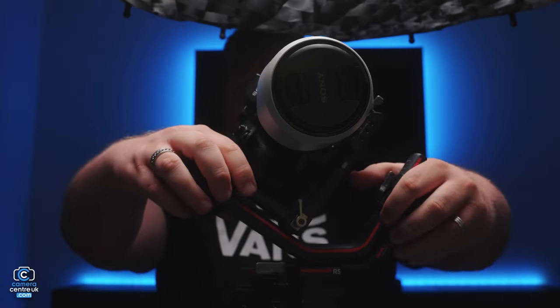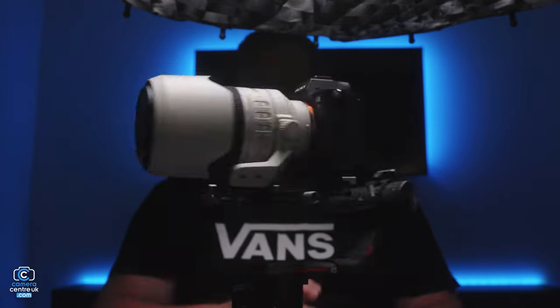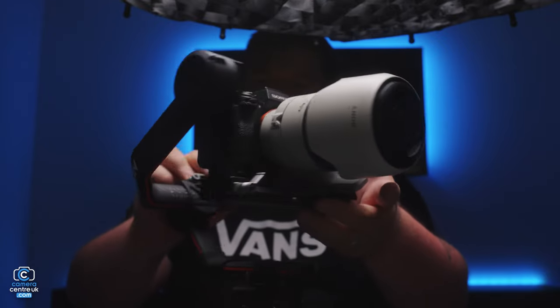First things first, let's set up the gimbal like this. For balancing any gimbal, I like to make sure that the yaw is unlocked for best moving about.